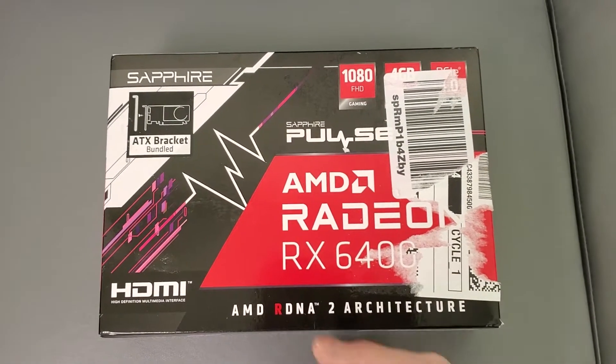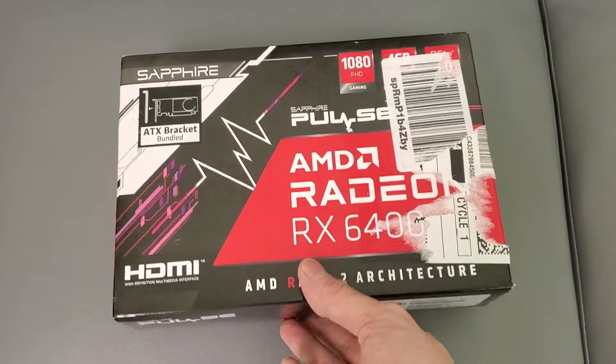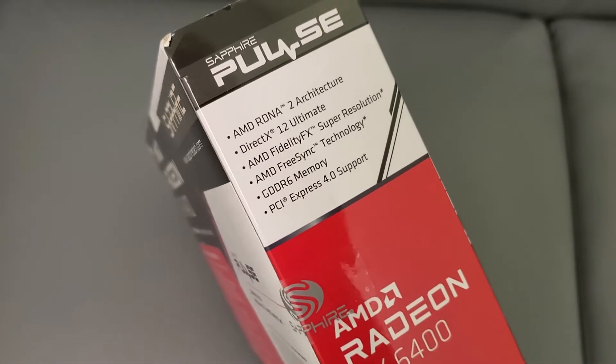I got this video card — the previous one didn't fit. This one you can actually play at high or even maybe ultra settings on all the games, and that's been tested. I'm gonna unbox this.